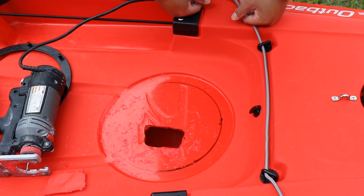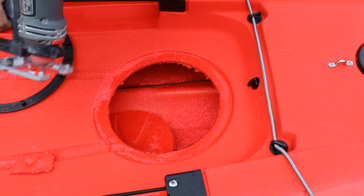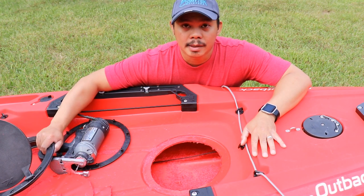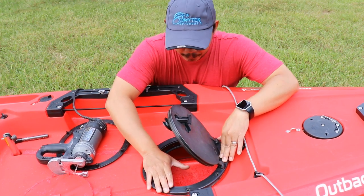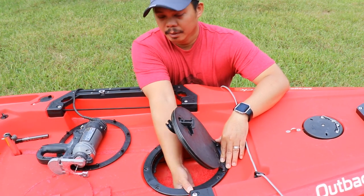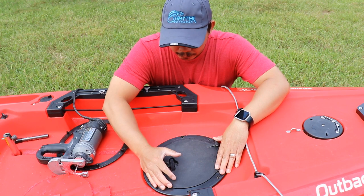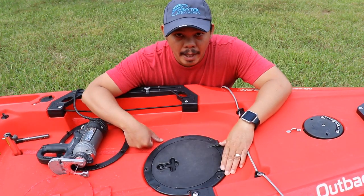I'm going to cut some more, just slowly cut, and eventually get to where I can dry fit and finish up the install. Now I've got the hole cut, so I'm going to go ahead and dry fit the circle hatch and see if it fits. Just a little bit snug, which is good for keeping the water out — and there's a gasket underneath too. Look at that — fits very nicely in there.